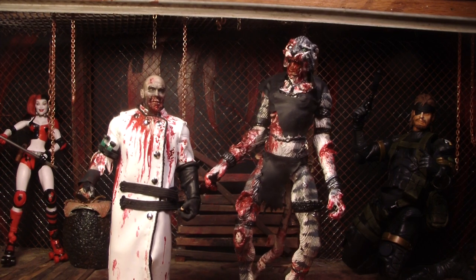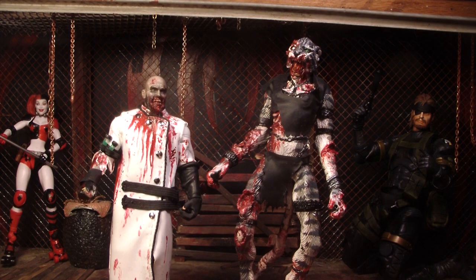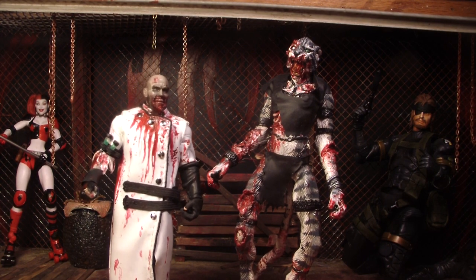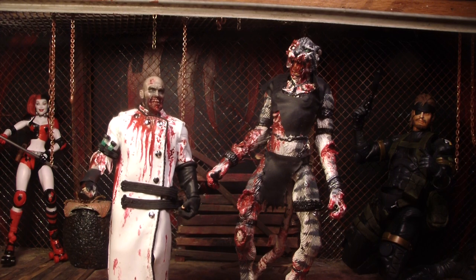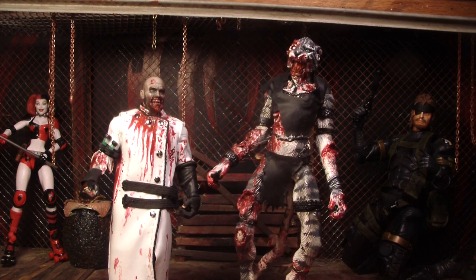Hello, this is Mr. Evil Cheese, and I'm ZombaCat. This is a preview update of The Walking Dead Series 9 action figures, because now we got some actual pictures of the actual figures instead of just the scans. So we're going to go over all of them.